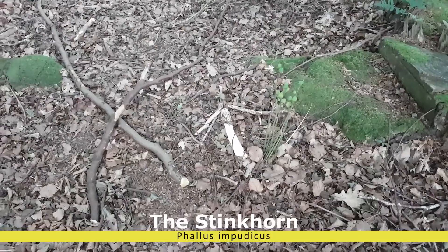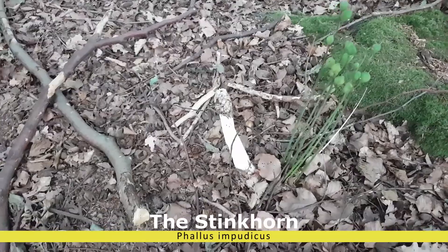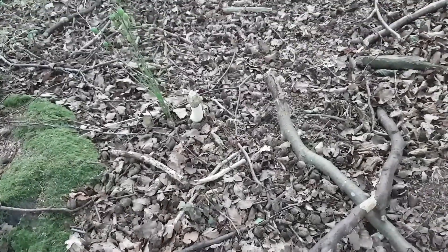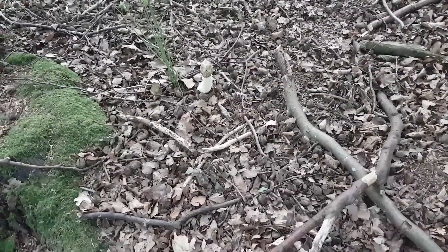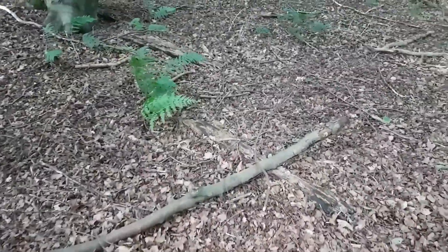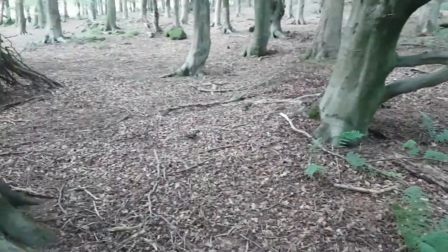Here we have another stinkhorn. You can maybe see there's some flies on there. If I go on to the other side, I should be able to smell it. You can reek it from here because the wind is coming from this direction. A stinkhorn. I found lots of broken russulas, but nothing really worth keeping. We keep looking.